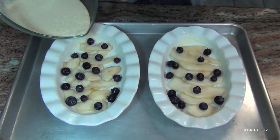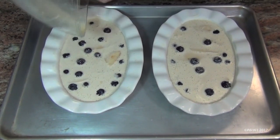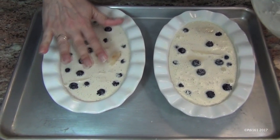Now just pour your batter over your fruit. Don't worry if your fruit floats, it doesn't matter. You're going to put these in the oven at 375 for about 40 minutes. You just want to make sure that when you take them out, they don't jiggle — you want it to be cooked.